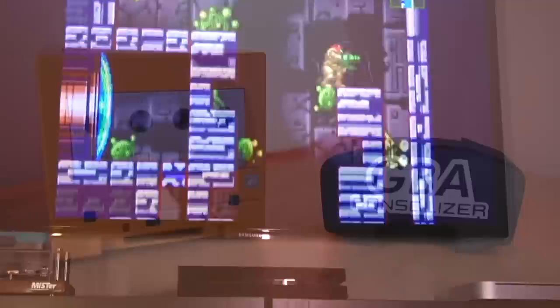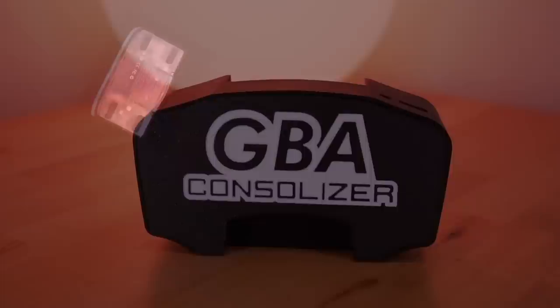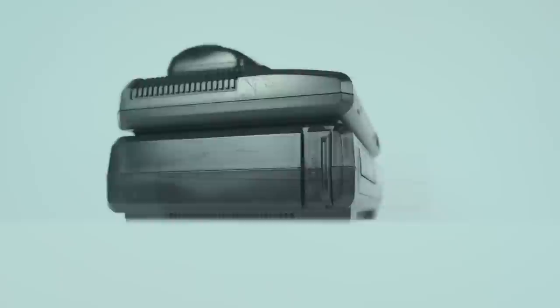Playing Game Boy Advance games on the big screen has always been a popular option to enjoy the handheld's library. There are many solutions to get these games running on your living room setup, including an official Nintendo one. But in an age of digital high-definition, HDMI has become the preferred medium of video output, with options such as Woozle's Consolizer Kit. But now there's another HDMI offering from the folks over at INTECH with their GBA HDMI Kit. Let's take a look.